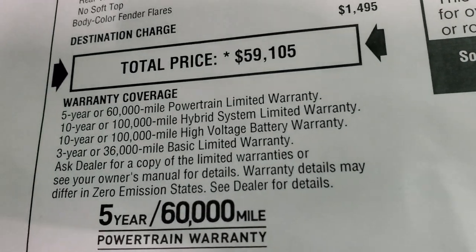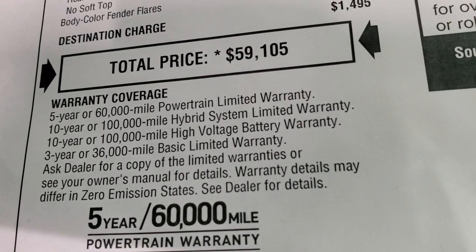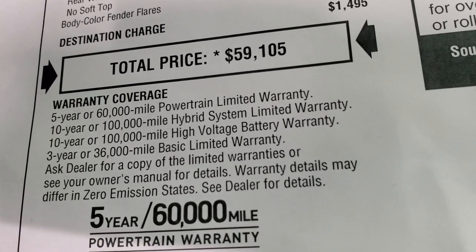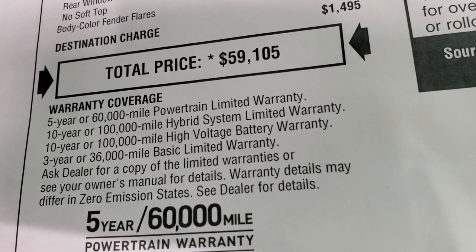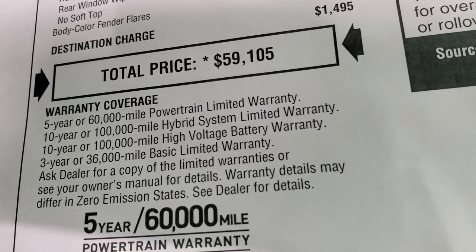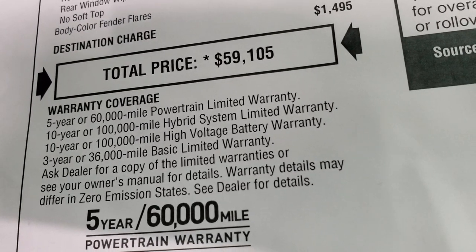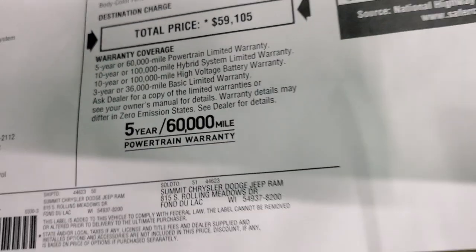They have some different warranty coverages for this particular vehicle. You get the 5-year 60,000-mile powertrain warranty, the 10-year 100,000-mile hybrid system warranty, and the 10-year 100,000-mile high-voltage battery warranty. It's kind of nice that you get that 10-year warranty on the hybrid components, plus 3-year 36,000-mile bumper-to-bumper coverage.